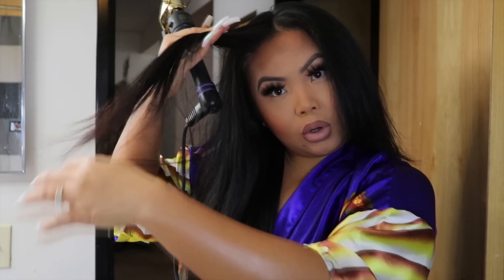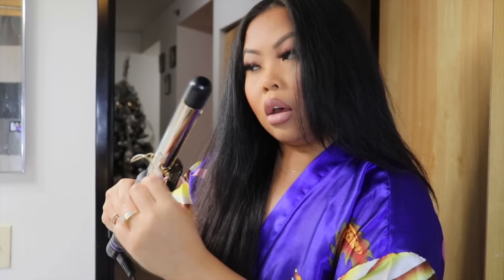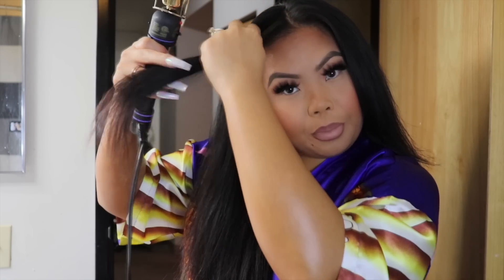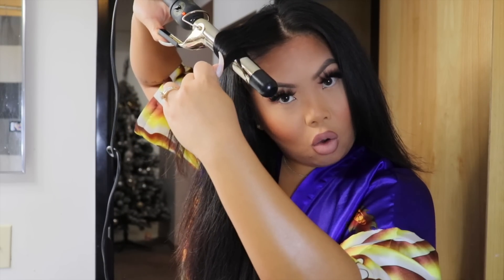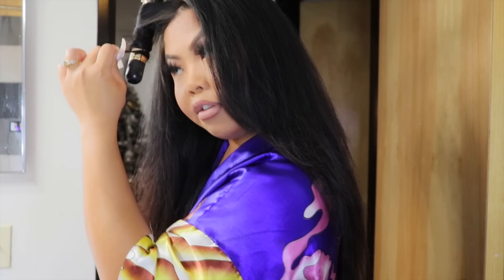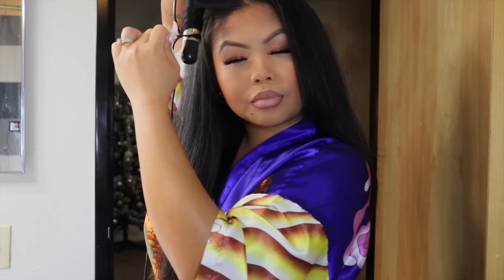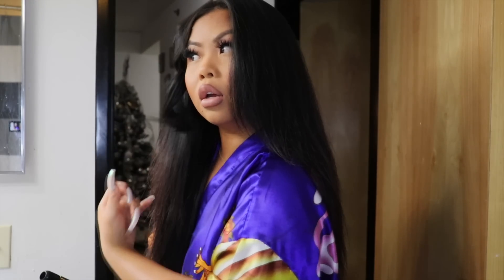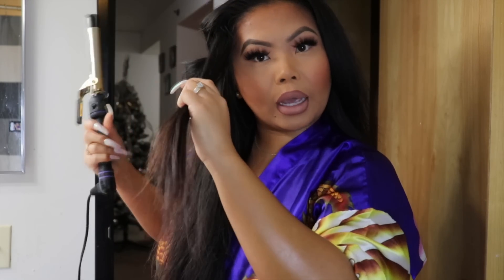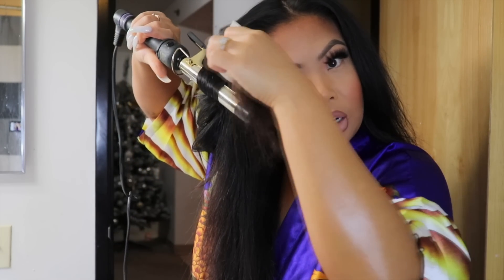I'm gonna start off with this side, taking a little piece — I always start with my bang. I wrap my hair around the curler so my hair goes on top of the curler, and I make sure it's at the hottest setting. I'm twisting it around — I like to hold a little piece off at the ends, as you can see. I let it sit for about 10 seconds, then let it go on my hand to cool down a little bit, and there goes the curl. I always work from the front of my face and work my way back.